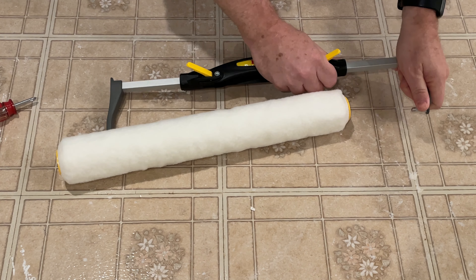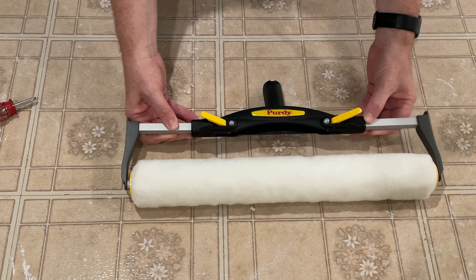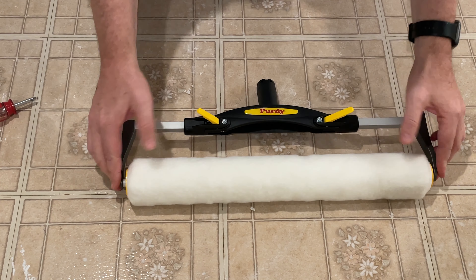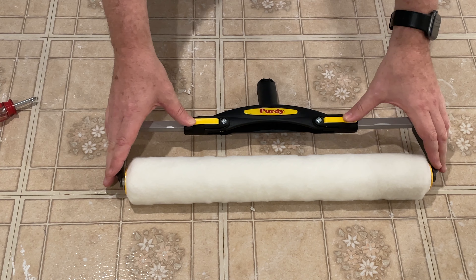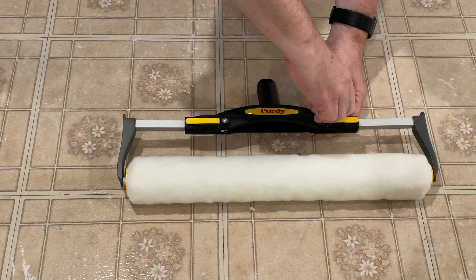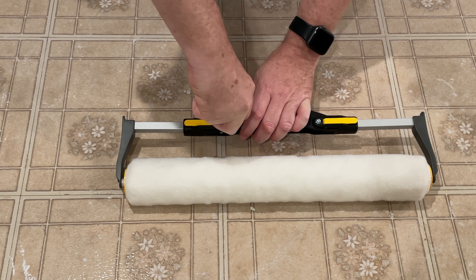Here's how this works. It has two yellow levers. You can pry them up and then the arms come out. You can then put them into your 18 inch roller — there's one, there's two.